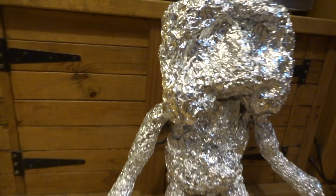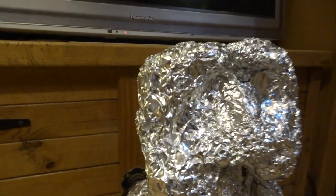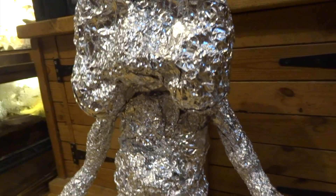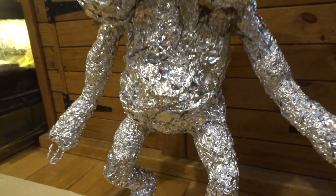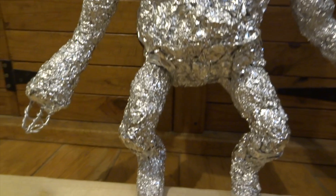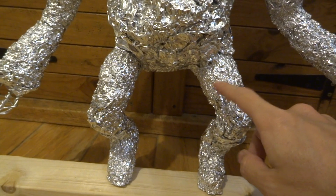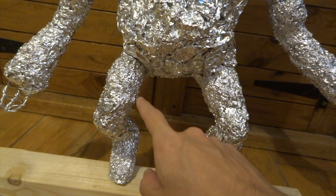The foil is great because you can form things like muscles, thickness of the arms, overall shape of the head and body. Some of it is quite loosely pressed but most is quite firmly pressed so it's nice and dense, and I'll be doing layers of paper mache over the top of this.